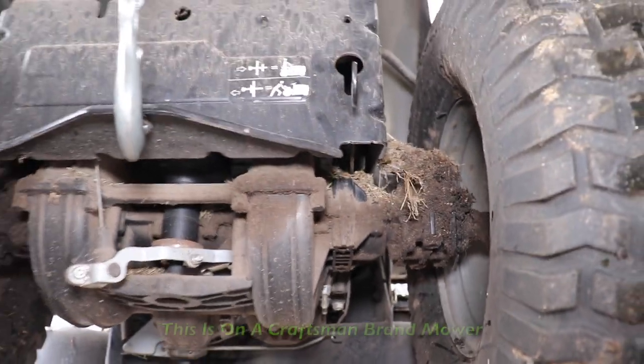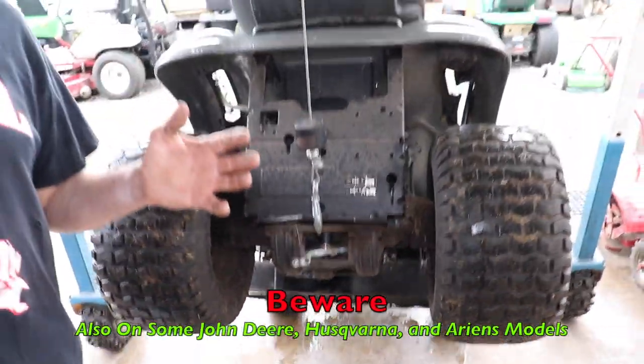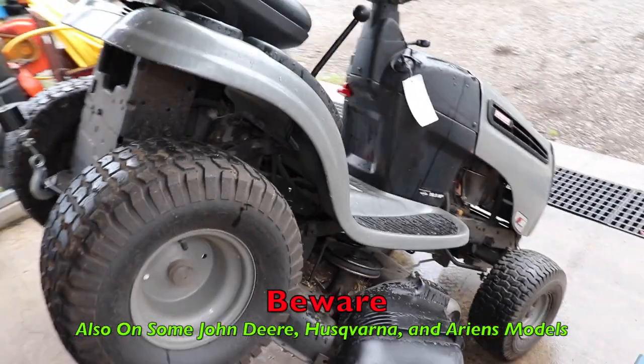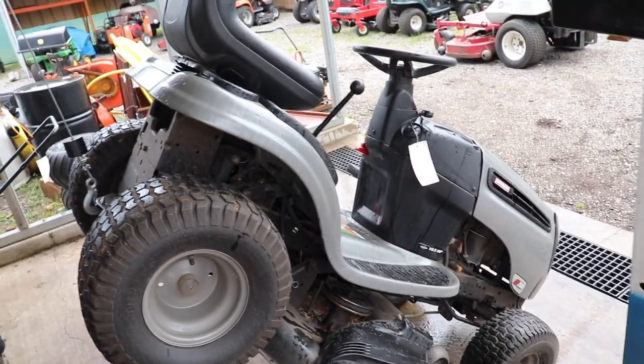Now this one happens to be on a Craftsman. I know there's some older John Deere models that got them, there's some Husqvarnas that got them. But what you need to do is, if you're shopping for a tractor — whether it's new or used — you need to get down on one knee and look underneath there and see if it's got a plastic transmission.